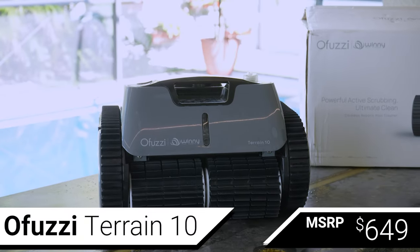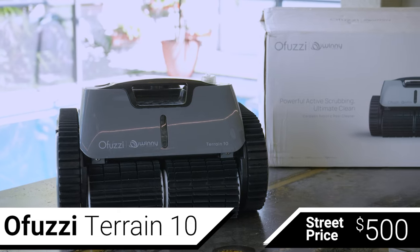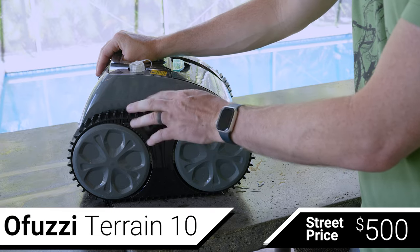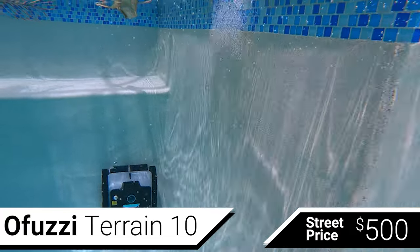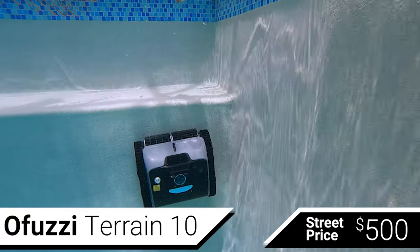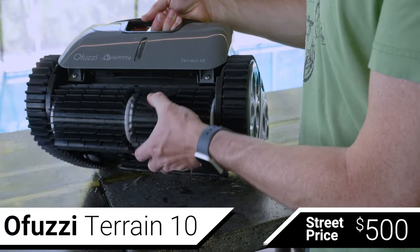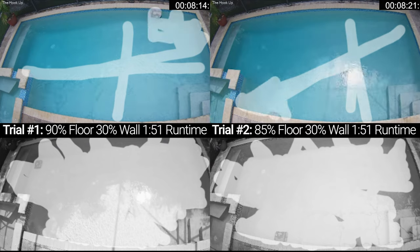After that, with an MSRP of $649 but a street price around $500, is the OFUZZY Terrain 10. The OFUZZY also uses tank treads, but uses accelerometer-based navigation to clean both the floor and walls of your pool — which basically means it knows when it starts and stops moving and whether it's sitting flat or tilted. The OFUZZY has a single large scrubber on the front of the robot to dislodge algae and dirt, and has an 8600 mAh battery, which it says will give it 110 minutes of runtime.